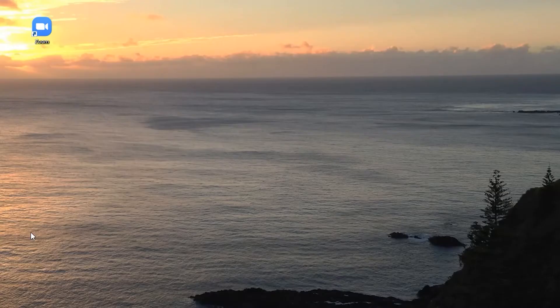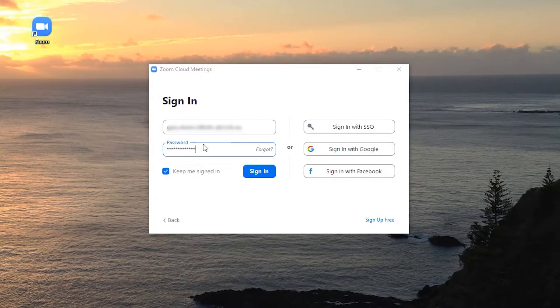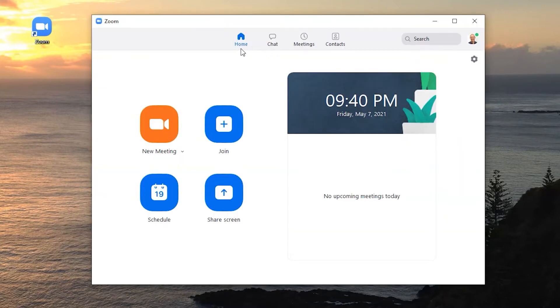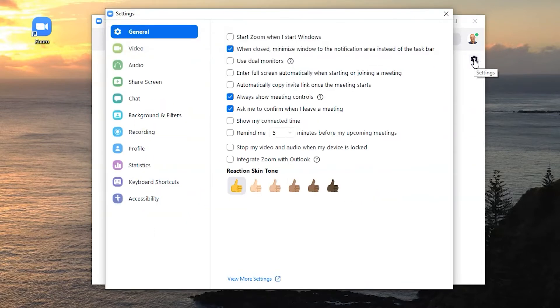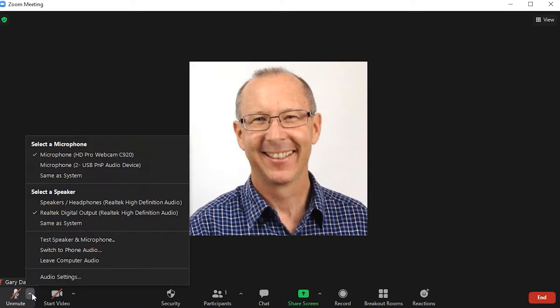There are two ways you can access the audio settings within the PC version of the Zoom application. The first is by logging into your personal Zoom account using your username and password and making sure you have the home page visible, then selecting the settings icon. I recommend setting up a free personal account so you have easy access to all your video and audio settings without having to join a meeting. The other method is if you join a meeting, opening up the audio settings via the menu arrow next to the audio button.